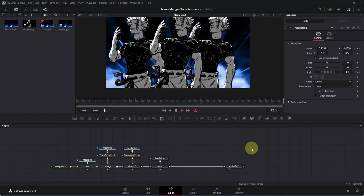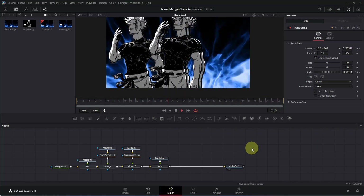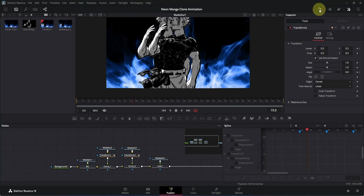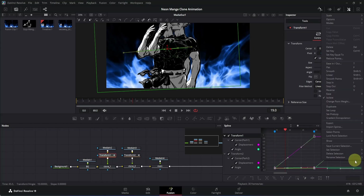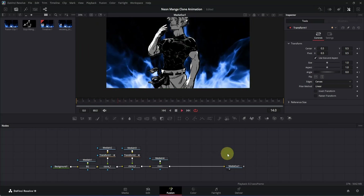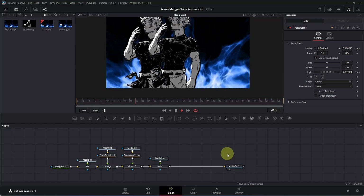Close this tab, go to frame 0, and play it — it's not looking good yet because it's too slow. We need to adjust the easing, so go to the top-right section and click the spline icon. Select Transform 1 and Transform 2, then click the zoom-to-fit icon to see all the keyframes. Press Ctrl+A to select all keyframes, then right-click on the graph and choose the Ease Out option. Close the spline tab, go to frame 0, and play it — now it's looking much better.